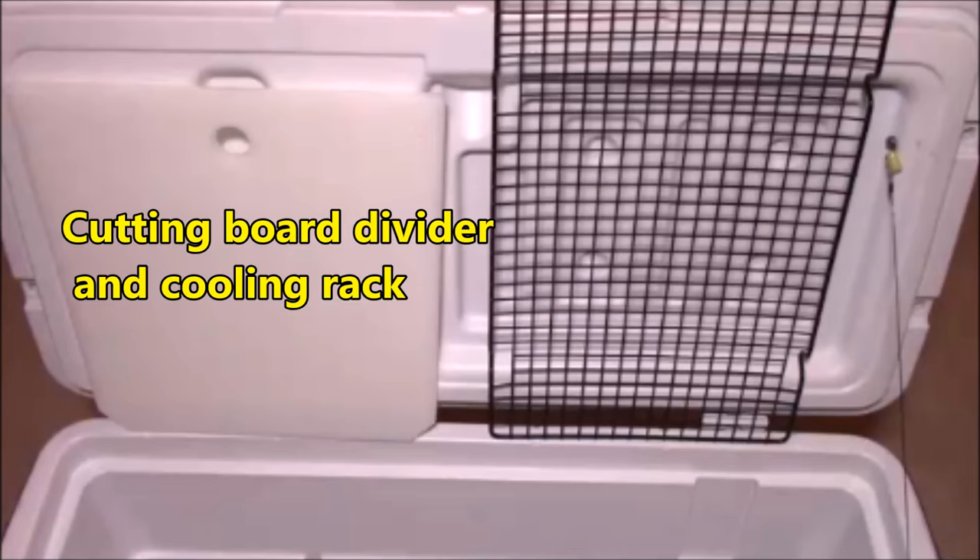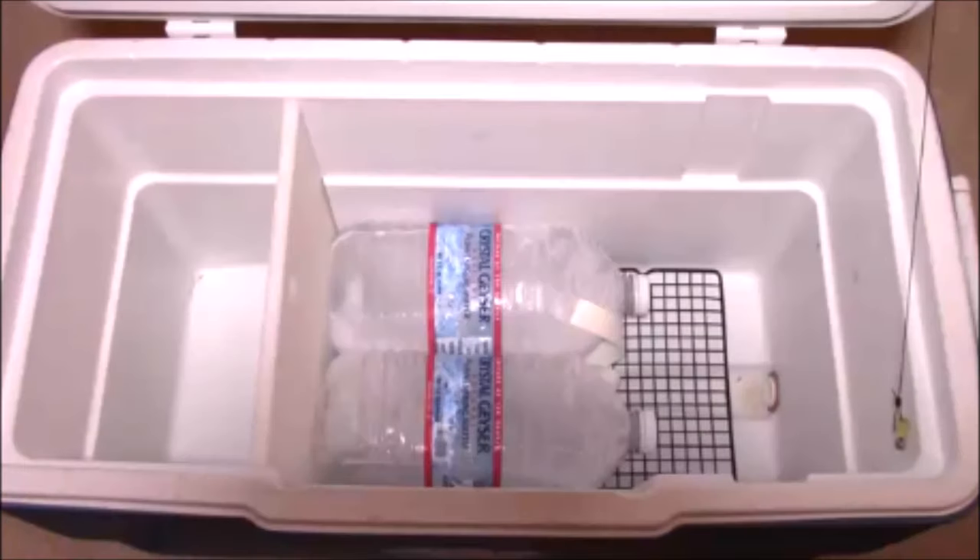The cooling rack will keep your food above the water that accumulates in the bottom of the cooler.